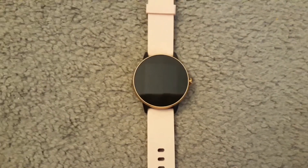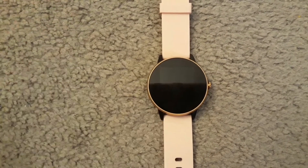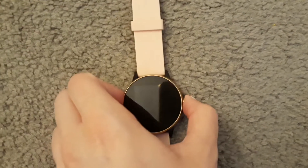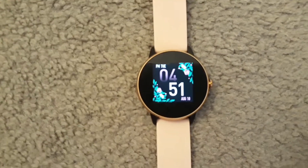This smartwatch is run by an app, which you can use to check your steps and stuff. You can also change your watch face — mine has flowers on it.